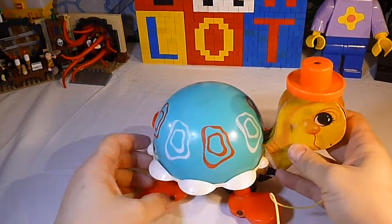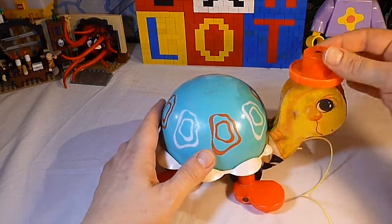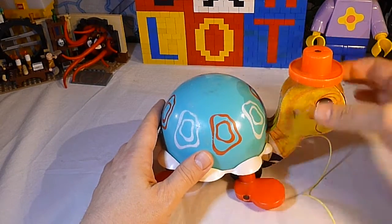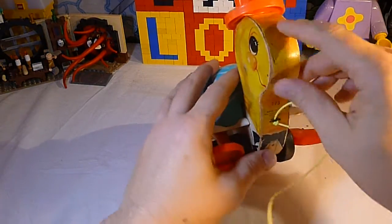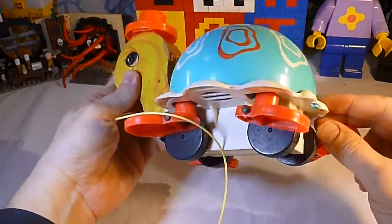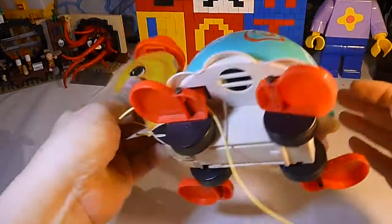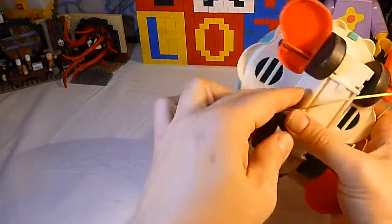Tiptoe Turtle was made from 1962 to 1977. He has a plastic top hat, a wooden body with lithos here and around the front and down the bottom, and then a plastic shell, plastic feet — I guess flappy feet — and a plastic body here.